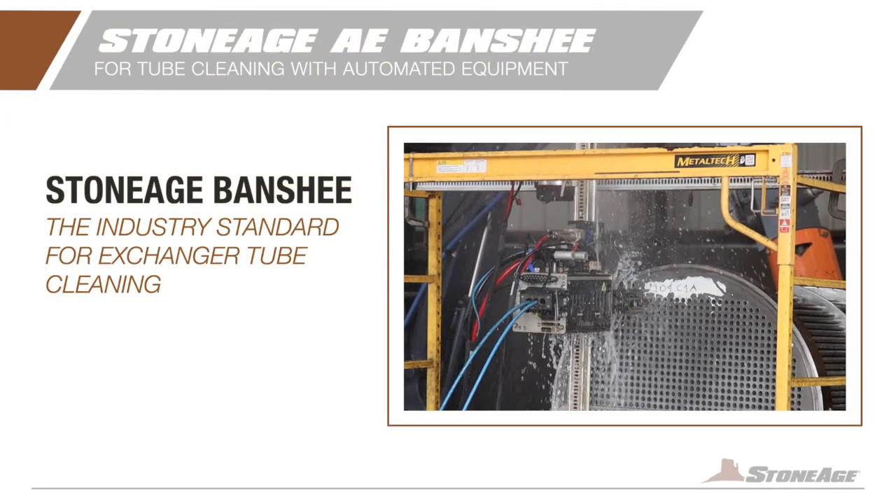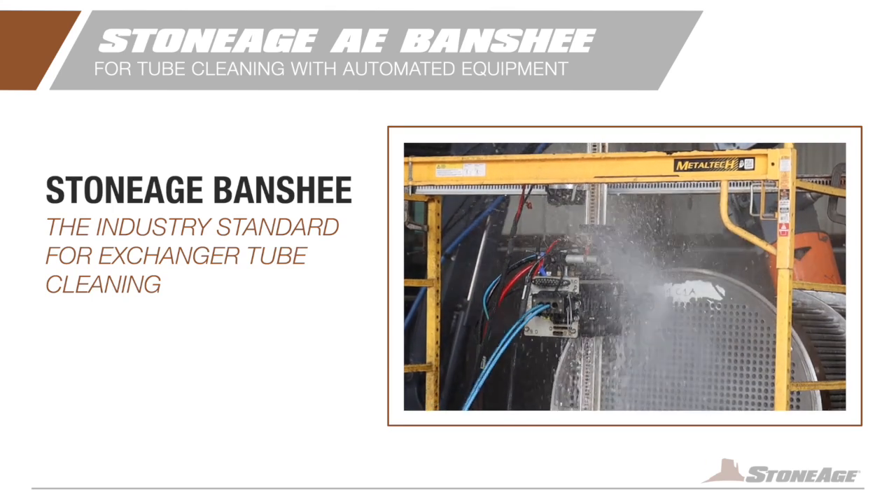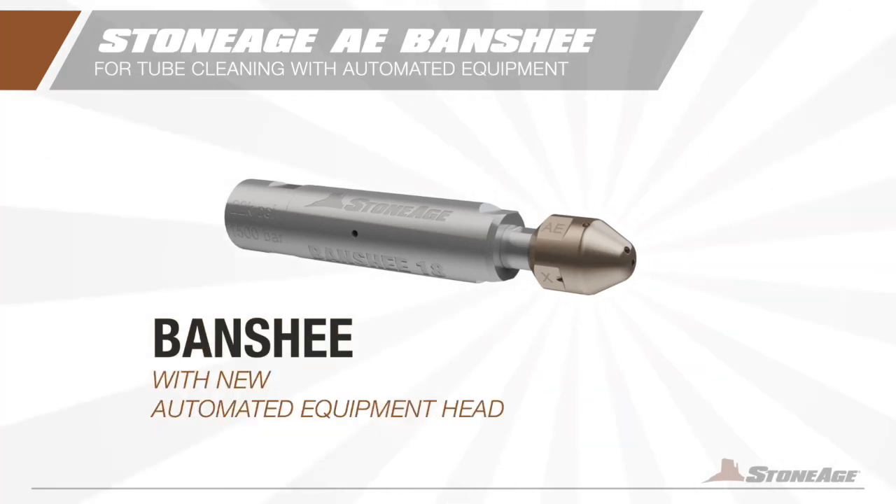Check it out! For almost two decades, the Banshee nozzle has been an industry standard and trusted by professionals worldwide for tube exchanger cleaning. And now StoneAge is introducing a new Banshee head specifically engineered for use with automated equipment.